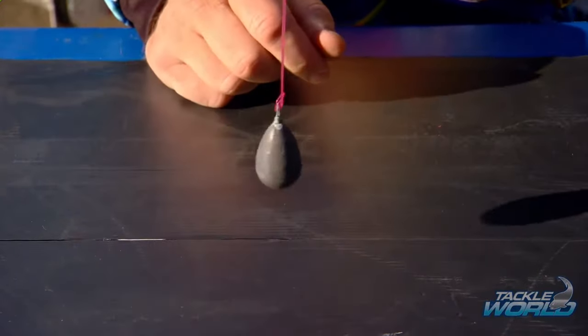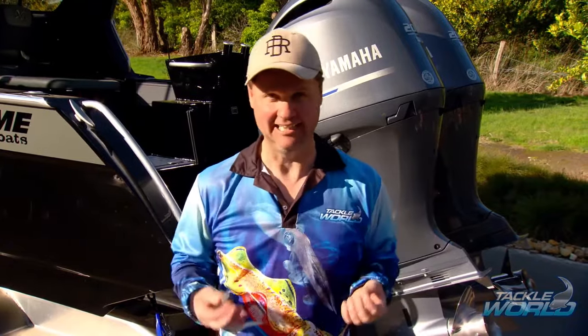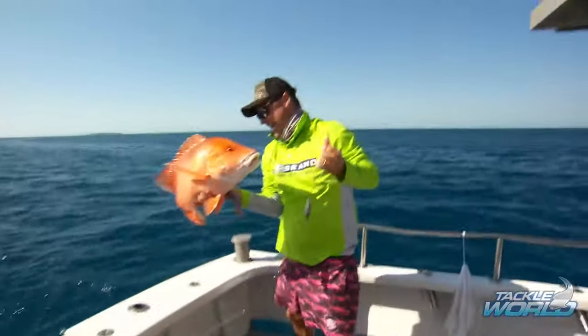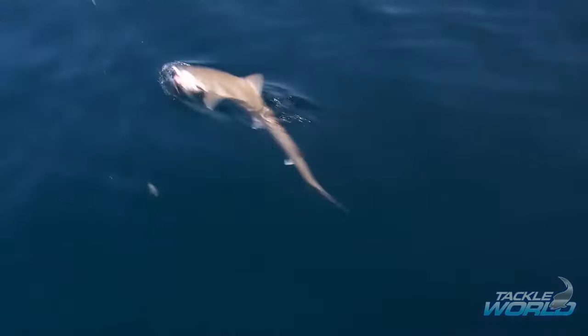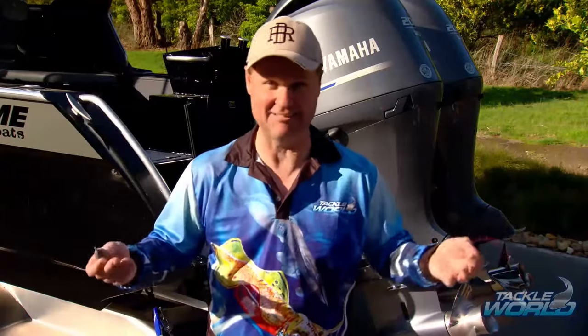Well, the humble Paternoster has got to be the most versatile and most used fishing rig in the world, I reckon. Literally, fishing for Red Emperor offshore at Cairns? Paternoster. Fishing for Whiting in Port Phillip Bay? Paternoster. Fishing for gummies offshore? Paternoster. Fishing for Big Nana Guy off Darwin? Paternoster. Literally, it does everything.